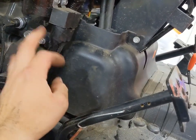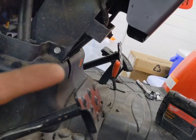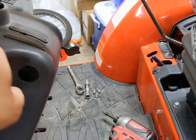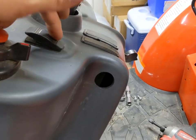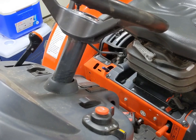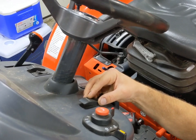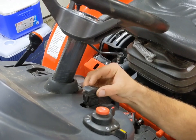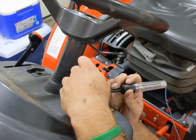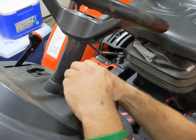Alright, so the second I dove my utility knife into this heat shrink here to start cutting it back to gain power, I remembered that the switch has to have constant power for it to work. So since I've only got to go from here to here, it makes way more sense to rob my power from that switch than from the relay all the way down there. So that's what I'm going to do. Our white wire right here is our positive — this is going to make things a whole lot easier.